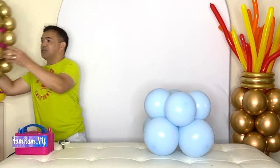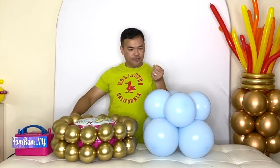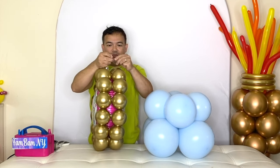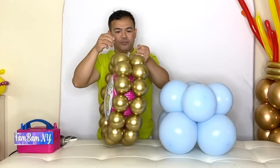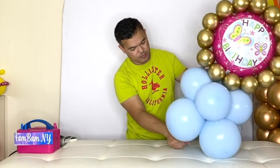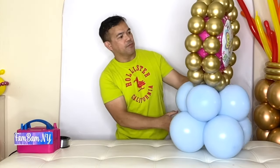Now we will attach our foil balloon. Find the end right here and we'll attach this with our fishing line again. You can either use fishing line or a 260 balloon — you can do either or. Then we'll attach this here and then attach this here.